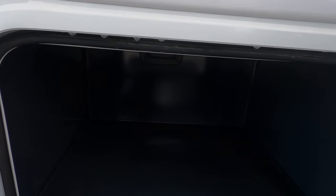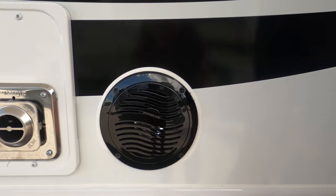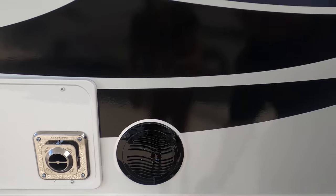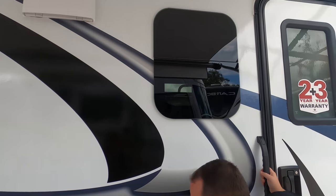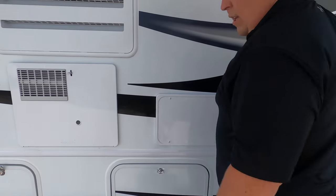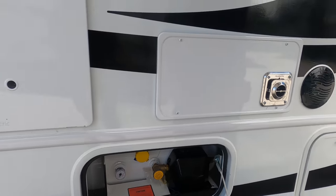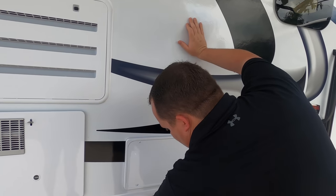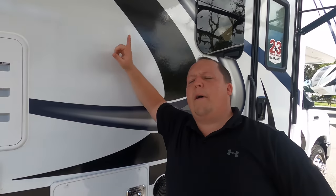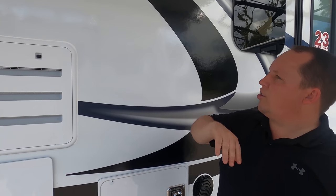Check out this nice storage with rotocast metal-type doors. You do have a speaker on the outside and frameless windows throughout the whole motorhome. Right here you do have a propane tank. We have all the tank sizes, lengths, widths — everything about this motorhome is listed down in the description below.